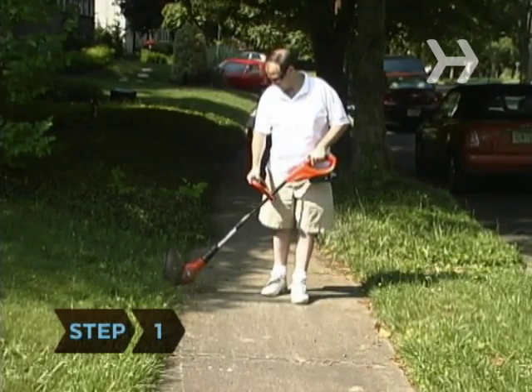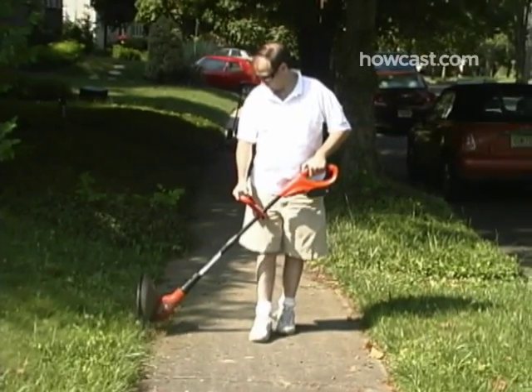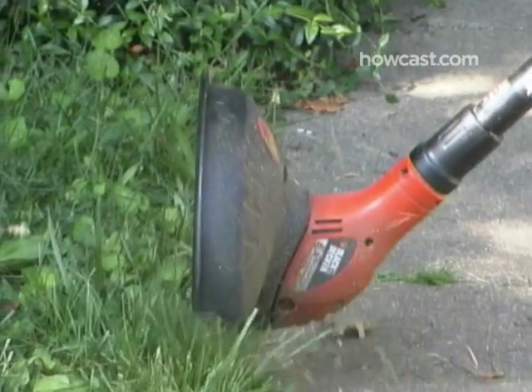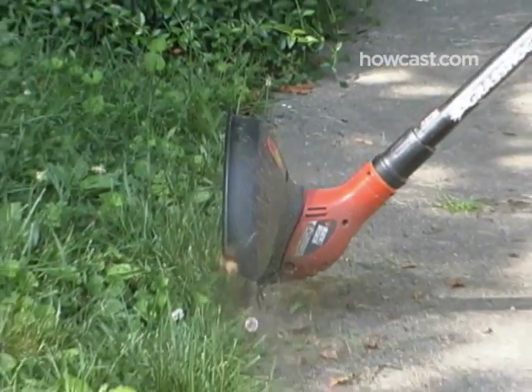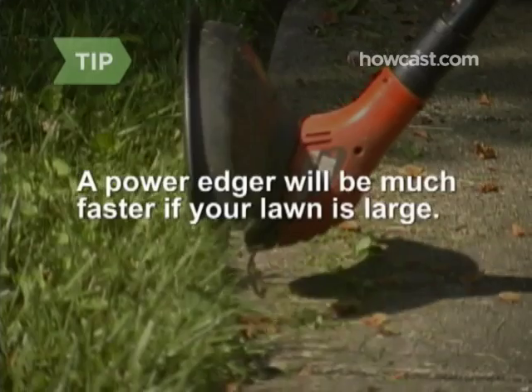Step 1. Begin edging along any stretches of pavement, like a sidewalk or driveway. Whether you have a manual or power edger, simply slice a clean straight line through the grass along the edge of the pavement. A power edger will be much faster if your lawn is large.